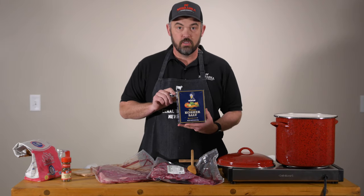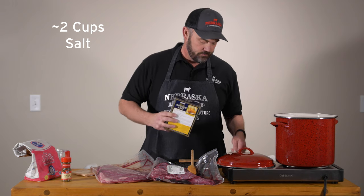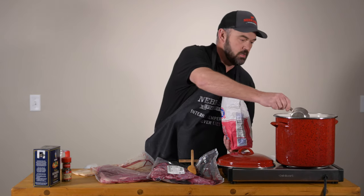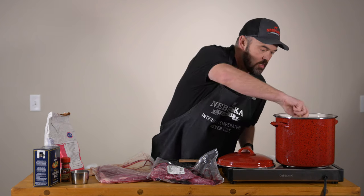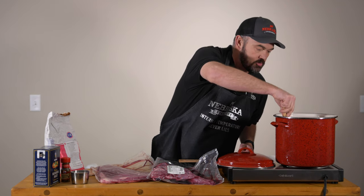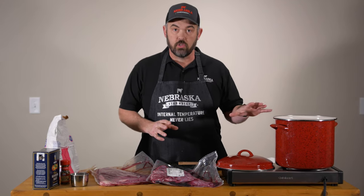We're going to add two cups of kosher salt and a cup — or slightly less, but right at a cup — of sugar. Give that a stir, just to start getting that brought into solution. So we've got two more ingredients to go after our salt and sugar.